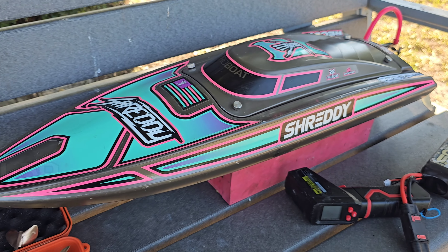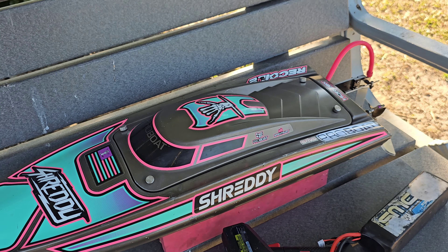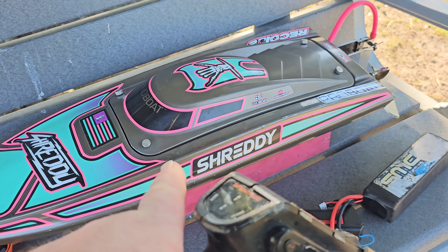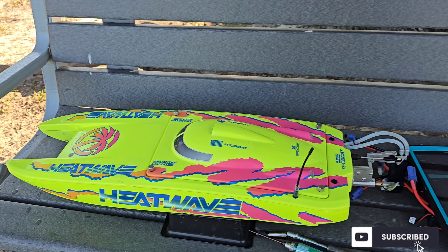Welcome back to the channel, you guys. I got the Recoil 2 out here at the Park Pond. Just going to do some big pond ovals. I got 3S in it now, and we're going to run 4S in it. It's an upgraded Recoil 2 — I'll go over the setup here in a minute. Stick around. We're Ironclad RC.